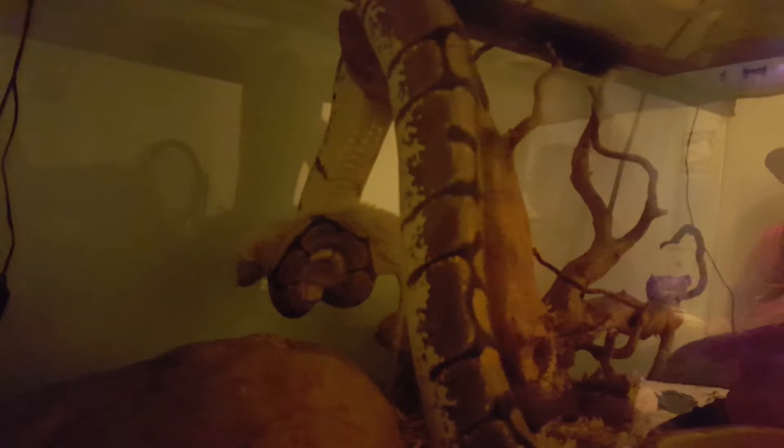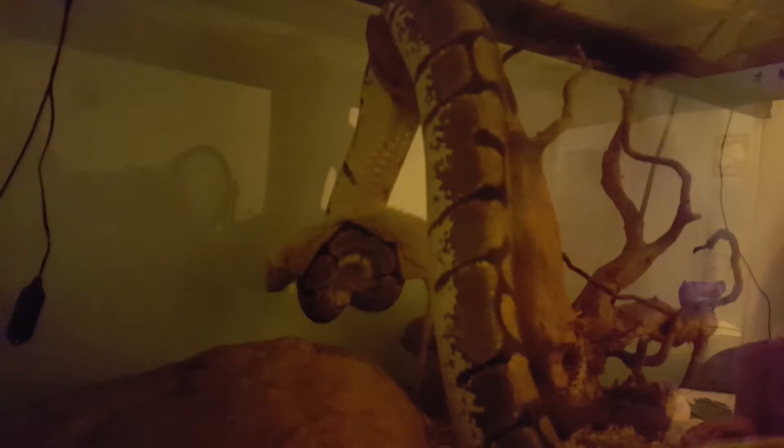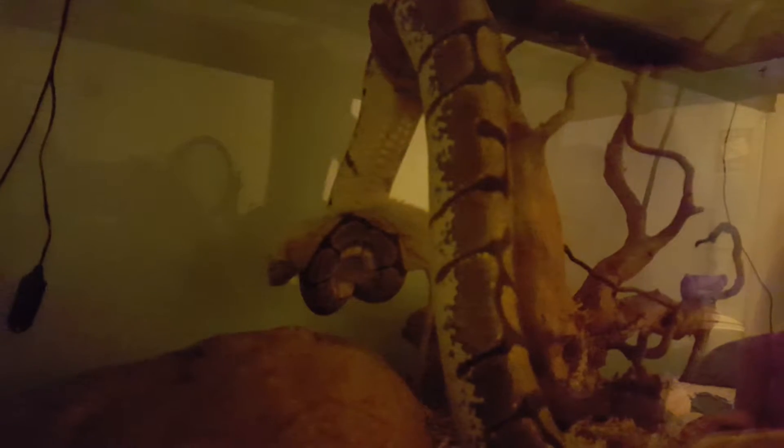Being the size she is and being a female, she could be on a small rat every week. I give her small mediums — her rats are between 110 to 120 grams — once a week. I probably could do once every two weeks but she's pretty hungry by the end of the week. She's never refused a meal, though if you're feeding every week and the prey is pretty big they will eventually refuse a meal and go on a bit of a fast.